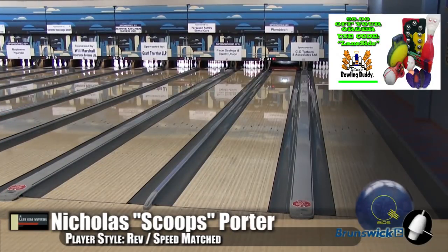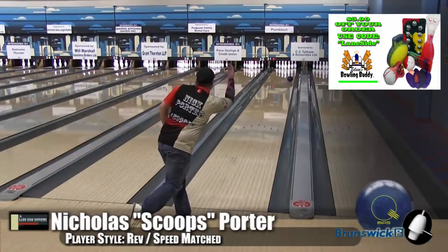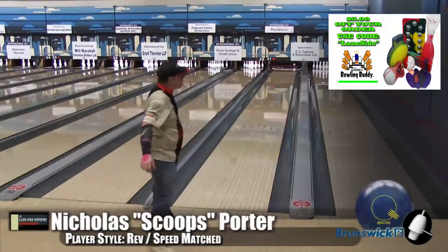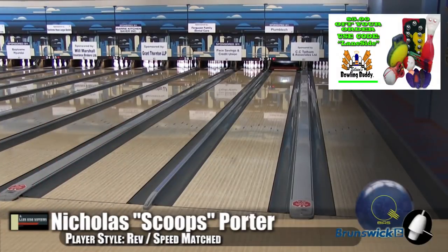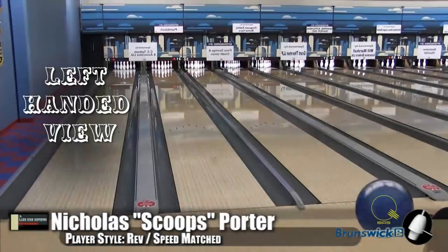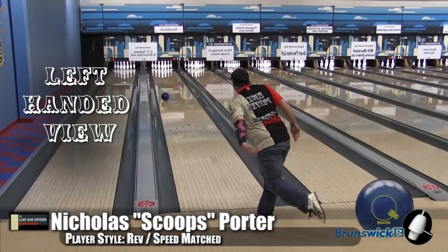Now, there is something very important because people are making fun of me after we posted this stuff. There are a few companies, and Brunswick is, if not the first one to do it, probably the biggest one that's made the change. Pearls aren't pearls like they used to be. Them and a couple of other companies — here's your matched bowler throwing it left-handed.